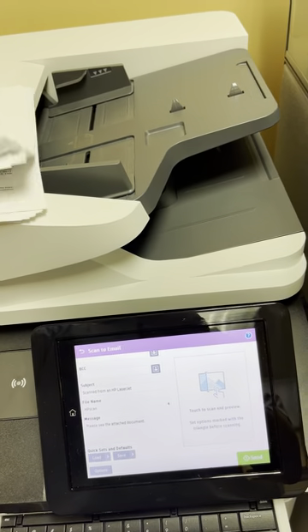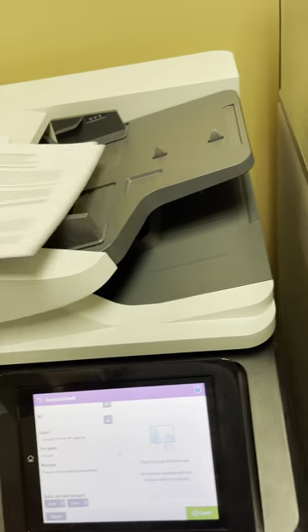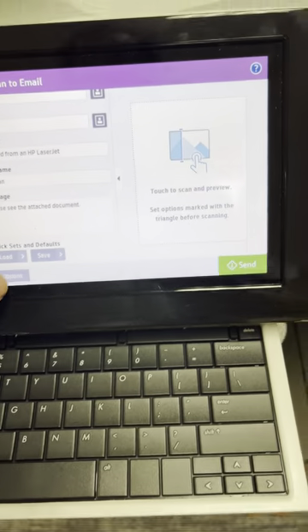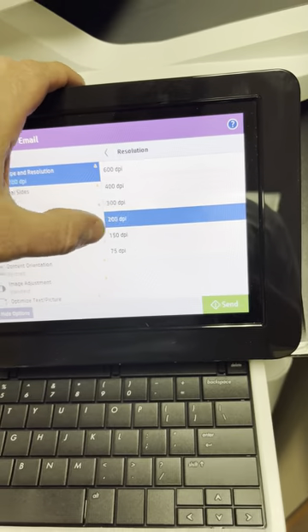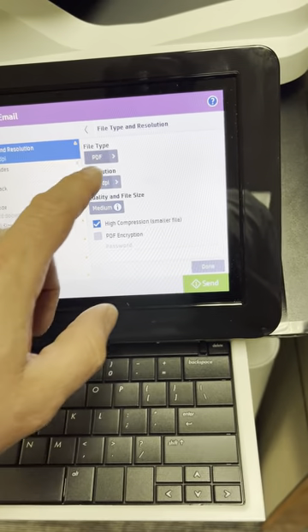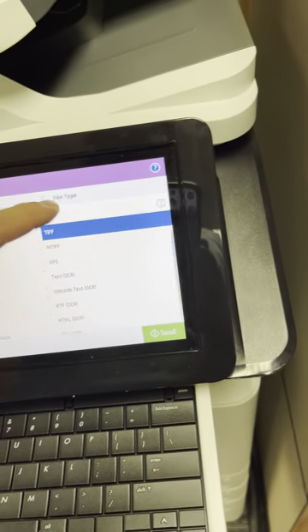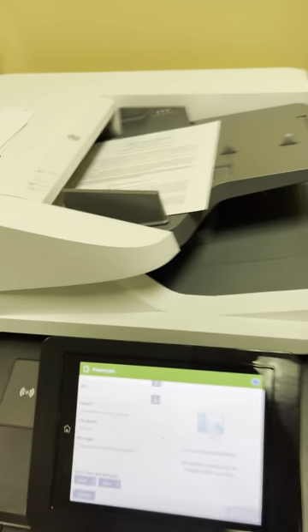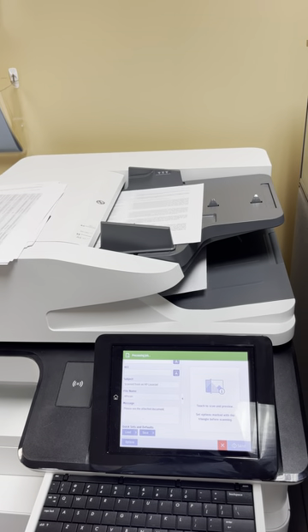The machine also has the ability to scan as a Word or Excel file. I'm going to take a couple of documents off this sheet, put it back into the document handler, come back over here and select — and these could easily be one single touch, we can customize this and set it up so you don't have to do all this. We can create an icon that says 'scan to convert to Word.' I set it as a Word document and scanned it, and I'll send this along with the proposal so you can see how accurate it is.